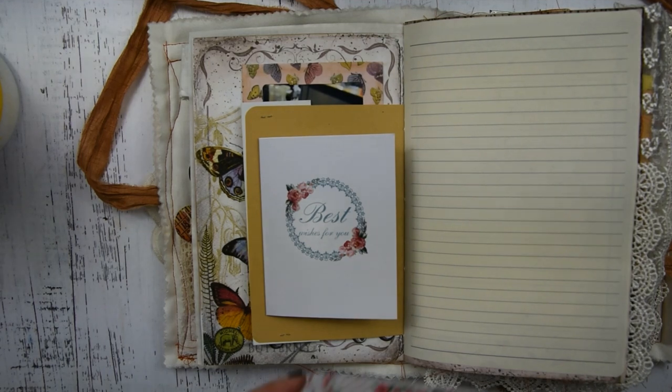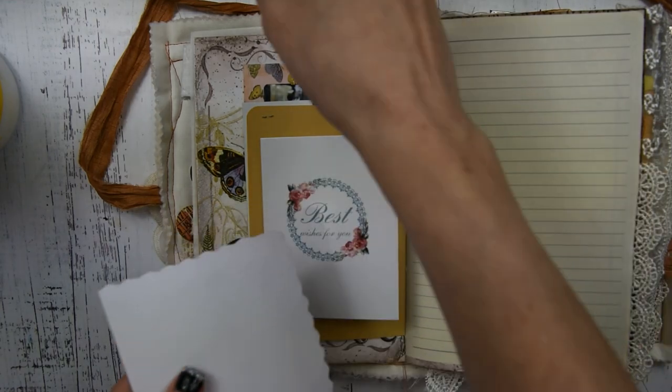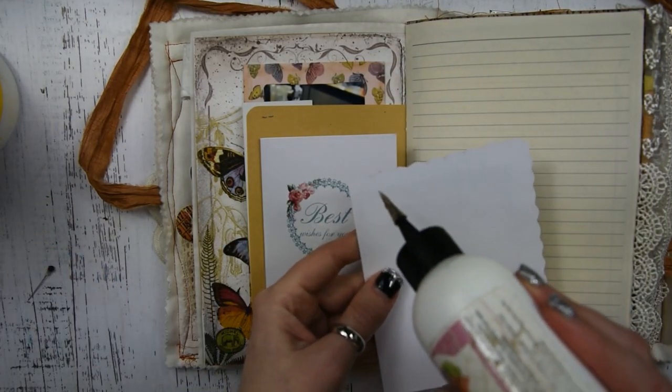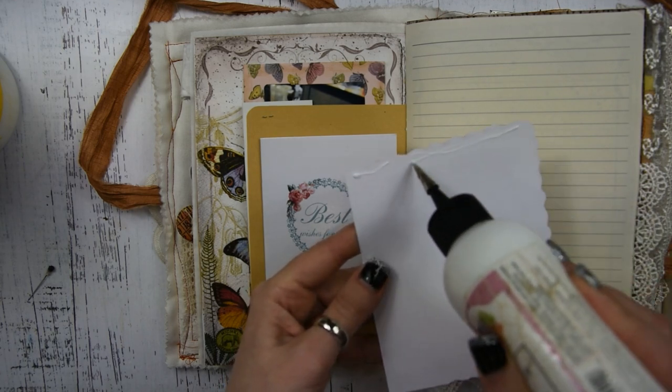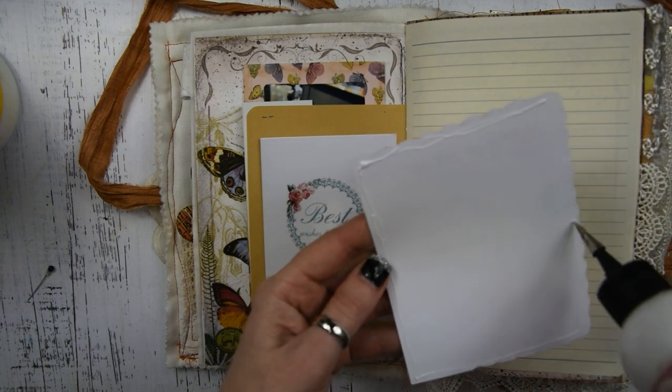Now I'm going to put this little doily down. I got this doily in Johanna's shop — she's got some really cool doilies and things you can use in your journals, so definitely check out her shop. I'm just using some art glitter glue to glue this down.